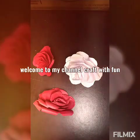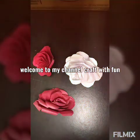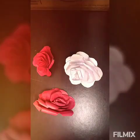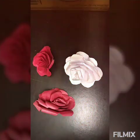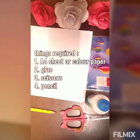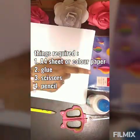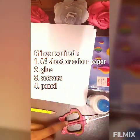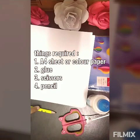Hello everyone, welcome to my channel Craft with Fun. In this video I'm going to teach you how to make a paper rose. The things you need are color paper or an A4 sheet, glue, scissors, and a pencil.